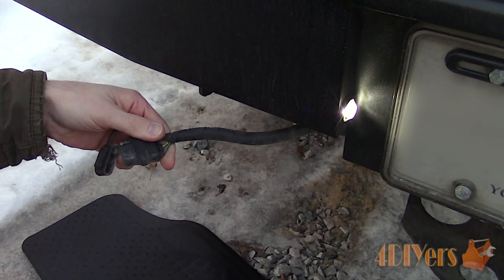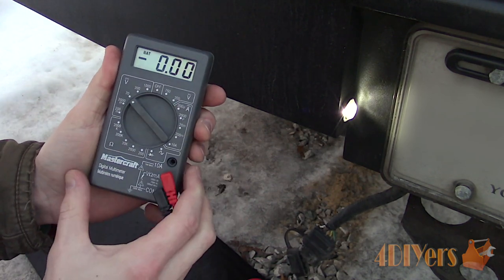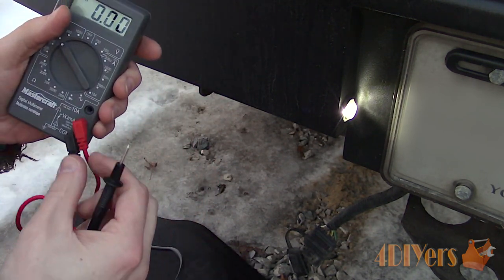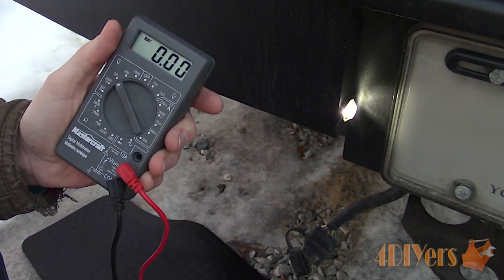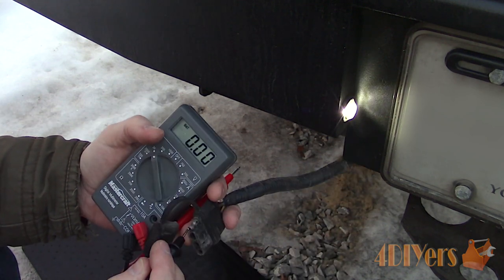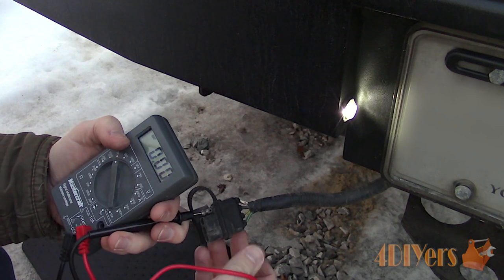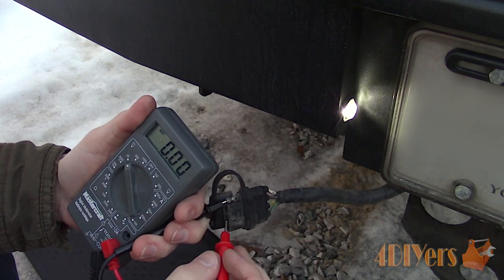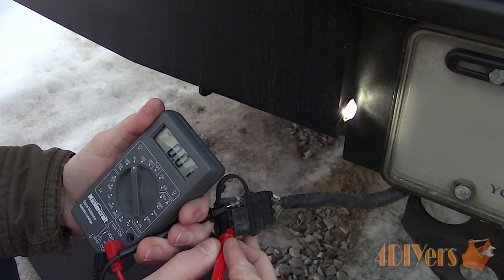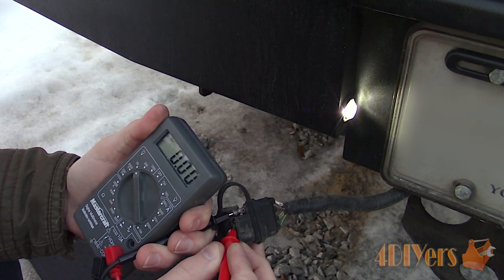Moving on to a digital multimeter — make sure the test probes are connected in their proper locations, then set the multimeter to the two-digit DC voltage setting. A vehicle's electrical system uses DC, which means direct current. Here I'm using a trailer harness as an example. I already know the exposed terminal is ground. Touch the black probe on the ground terminal, then use the red probe — which is for positive — on the other terminals. Once a reading is shown, a voltage is present and you should have a positive value reading.